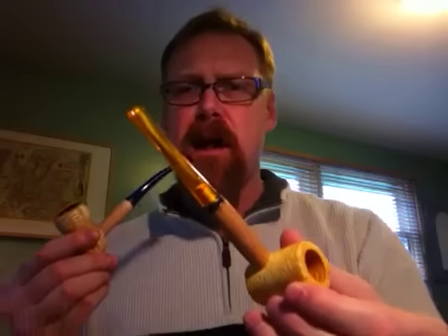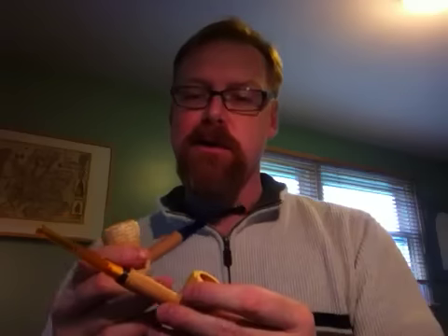What I find them to be more helpful for is cooling down the smoke, especially if there's a wide hole in your stem that is allowing a lot of air to come through. Sometimes those can be hot smokes, especially if you're doing aromatics. So I do use filters sometimes, but not often.